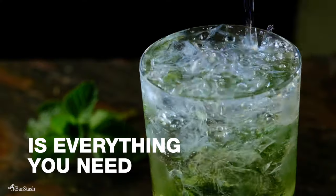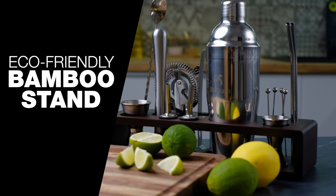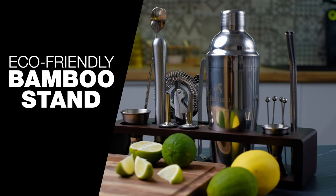The Barstache bartending kit is everything you need to make the perfect cocktail. Plus, all your tools can stay organized with a sturdy, eco-friendly bamboo stand that complements every home with its aesthetic design.